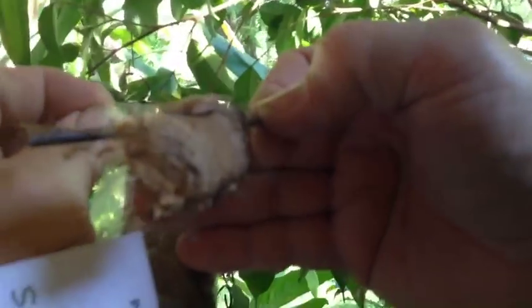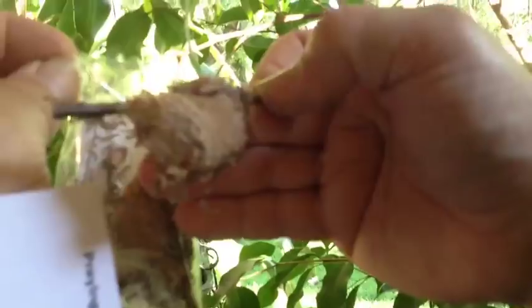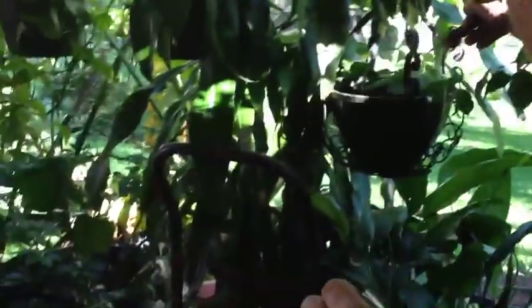It looks blurry. Why isn't that blurry? Well, because there's too much background stuff. How do I fix it? I'm going to set one of them right here.